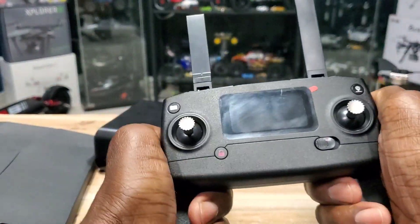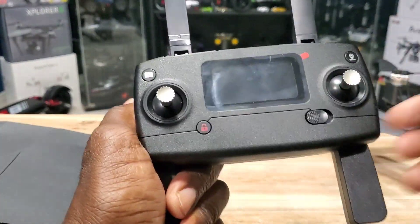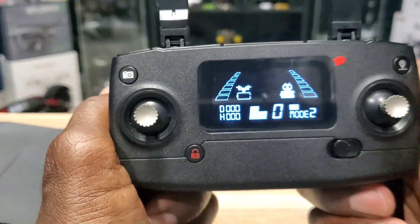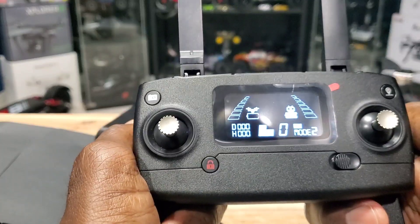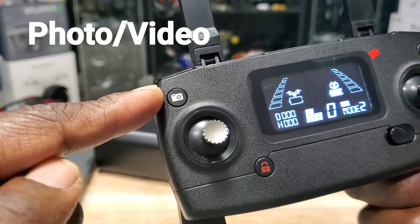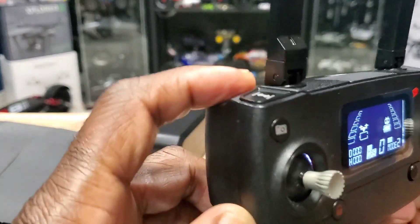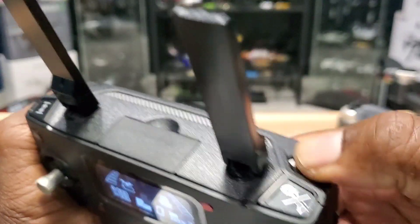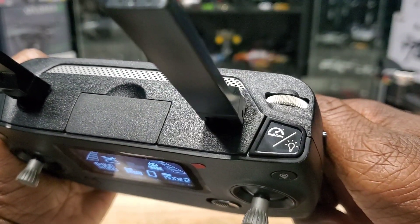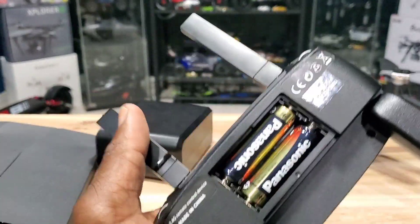These antennas — not sure if they're real or not. You've got your lock/unlock button to unlock the motors, your power switch, and it displays all the telemetry on the screen: distance, height, mode, and battery level. There's your photo button, automatic takeoff and land button up top. This wheel is fake; this one tilts the camera up and down. You have your light and speed switch, and your GPS on/off button on the right side. It takes two double-A batteries.